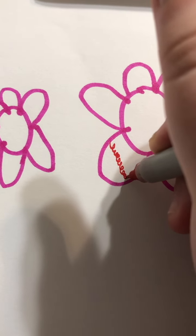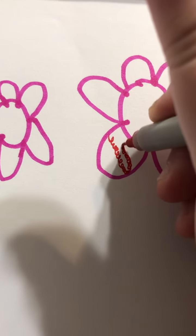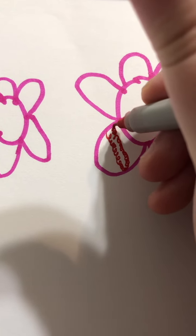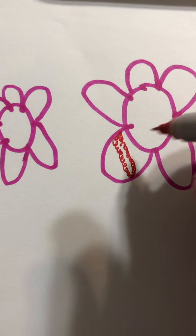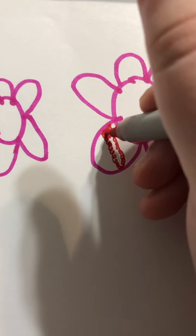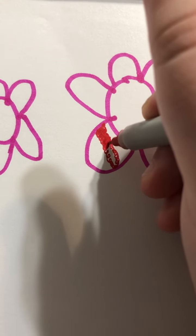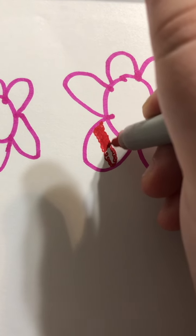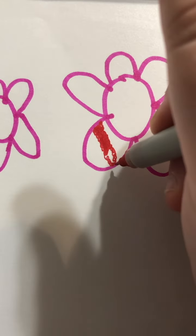Hello everybody, I'm just making a little drawing right here, putting some designs into these flowers. I just done it with a regular purple Sharpie — it's magenta. Now I'm adding some designs with this red skinny Sharpie, just like these swirlies, going from the top right here all the way to the bottom.